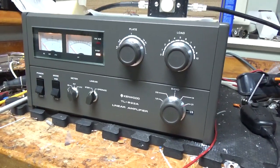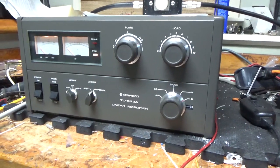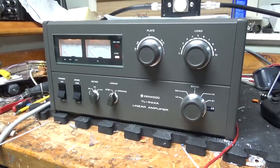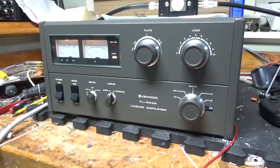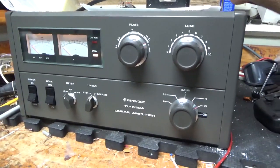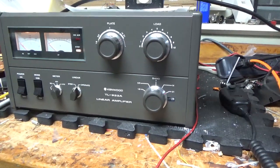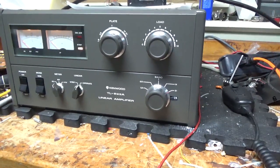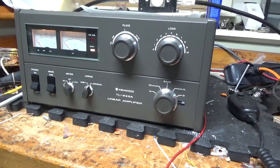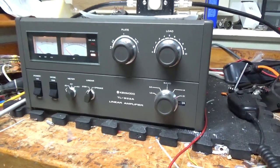If you need an amplifier repaired, feel free to give me a call. The phone number is 203-892-4119, and the website is AmpRepairGuy.com. Please like, share, and subscribe. Thanks for watching. 73.